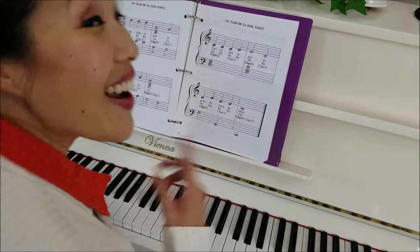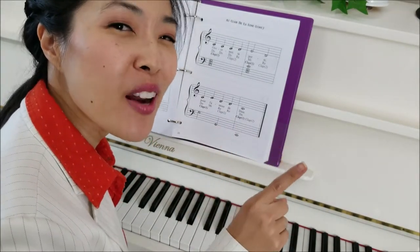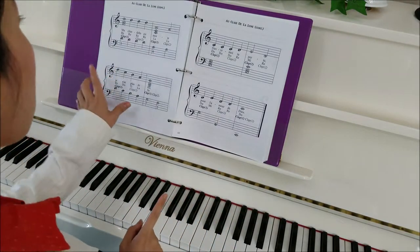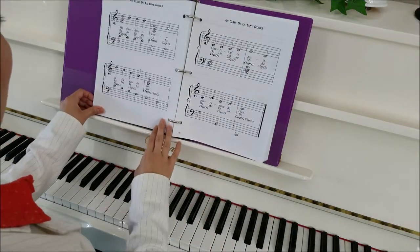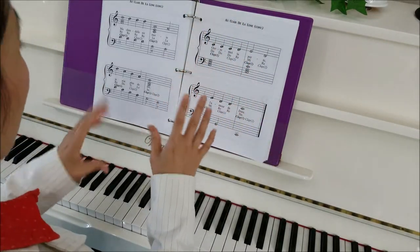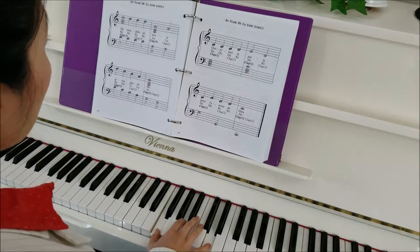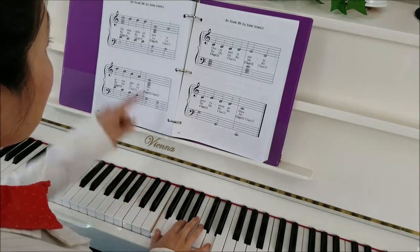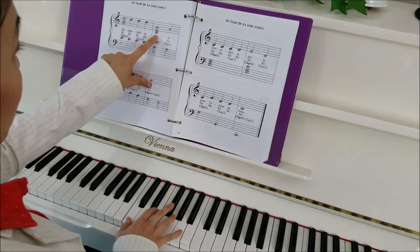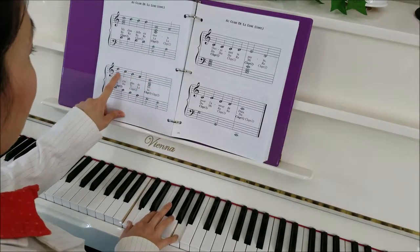Whenever there's a challenging part in a song, we want to practice that part a little bit more than everything else. I think the hardest part was page three. So we're going to practice it again with the right hand and then left hand, and then when you're comfortable, put them together again. So let's start here: F, A, D — one, two, and five. Hold that down and play the D's again, then jump down, middle C here, and play the A again. And then this descending line: D, C, B, A, and then jump down.